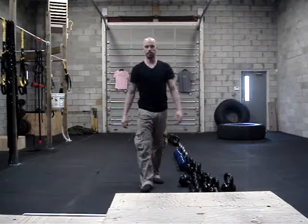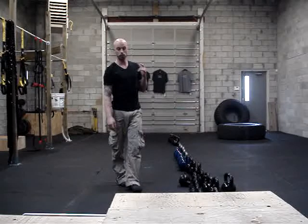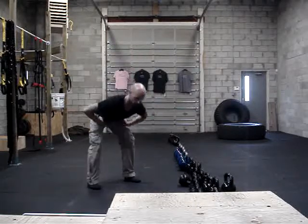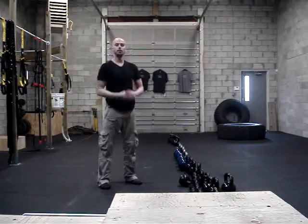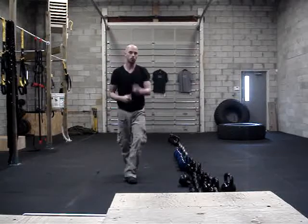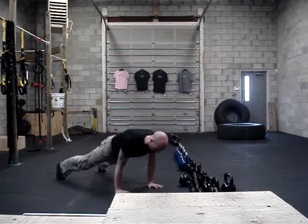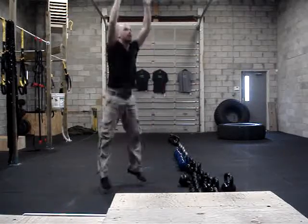Then we have 20 burpees. You can either do a full burpee to the floor or you can do a squat thrust. Full burpees are better though. So right to the floor, hands down, drop to the floor, drive up, and jump. So you can give me 20 burpees, right to the floor and up. Or squat thrust — it's a burpee without a push-up. Hands down, we shoot the legs back, in, and up.